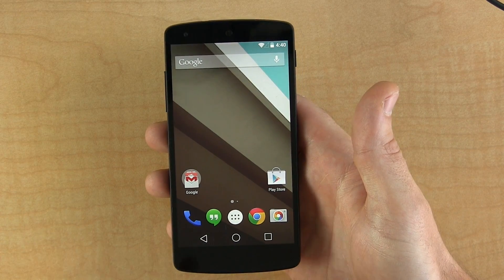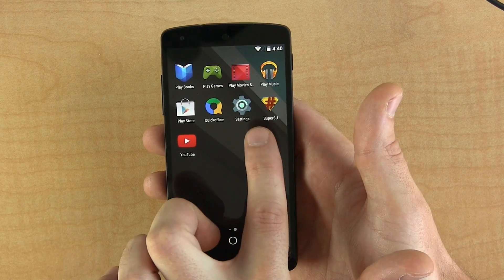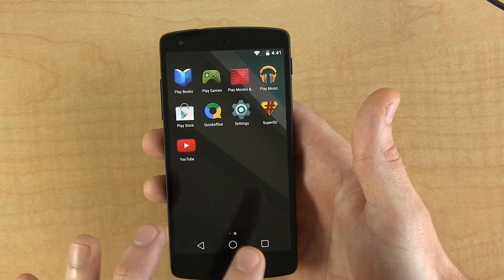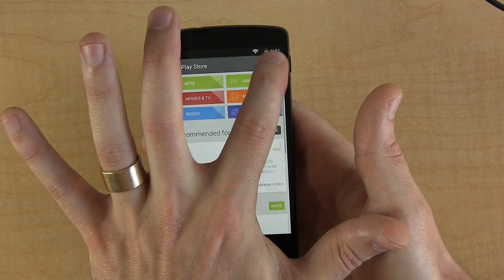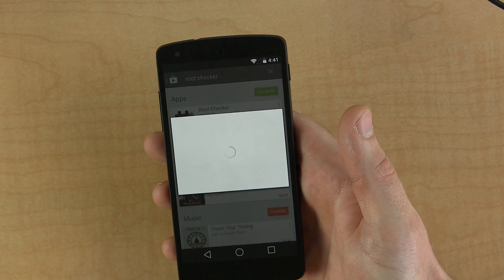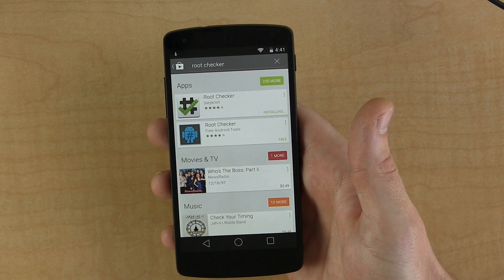Now that our device is fully booted up, we're going to jump into the application tray and scroll over until we find SuperSU, which has been pushed via the CF Auto Root program that we just used. But we want to make sure it is in fact rooted, so we're going to jump into the Play Store and search for Root Checker. There it is — go ahead and download and install it. Wait for that to install.